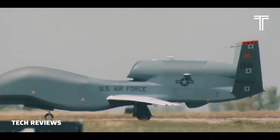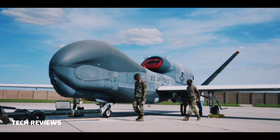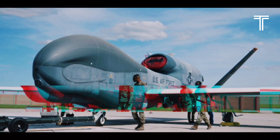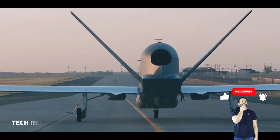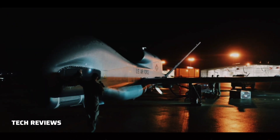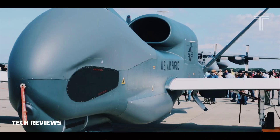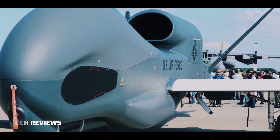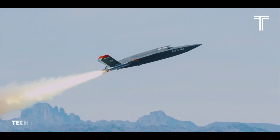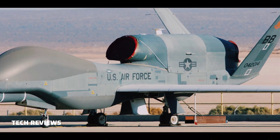The Global Hawk is operated by the United States Air Force (USAF). It is used as a high-altitude long-endurance (HALE) platform covering the spectrum of intelligence collection capability to support forces in worldwide military operations. According to the USAF, the superior surveillance capabilities of the aircraft allow more precise weapons targeting and better protection of friendly forces. Cost overruns led to the original plan to acquire 63 aircraft being cut to 45, and to a 2013 proposal to mothball the 21 Block 30 signals intelligence variants.